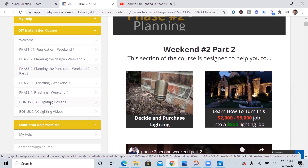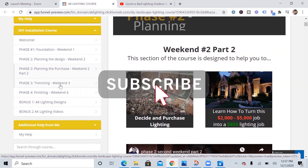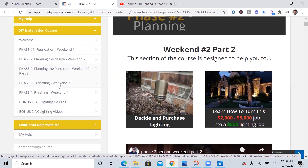Thank you so much for watching this video. If you liked it, please give it a thumbs up and subscribe to my channel. If you need help, I've got an affordable option for you. Best of luck with your landscape lighting project, and I will see you in the next video. Bye.